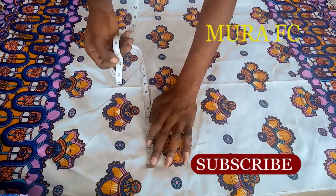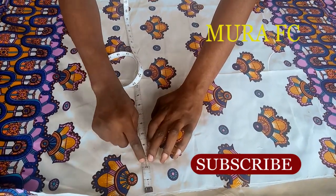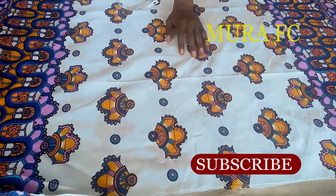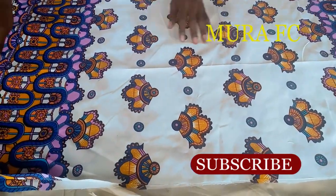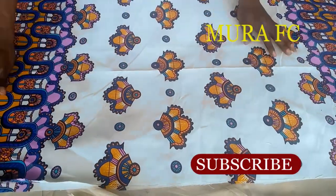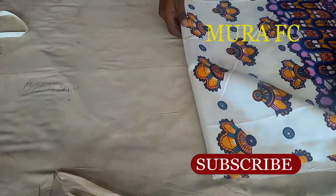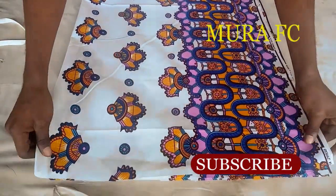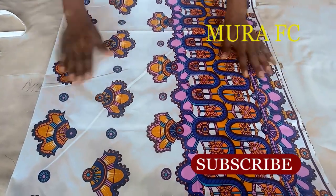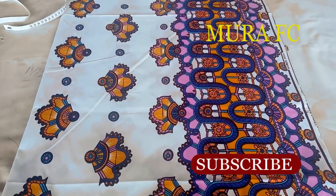The top and the bottom of the fabric have a design on it. So if I cut from the top or the bottom, one design will come and another design will not come. The best way is to use the middle section - cut the middle and cut off the bottom and the top. That way the design is consistent on the finished piece.